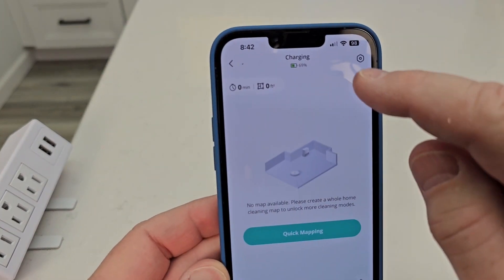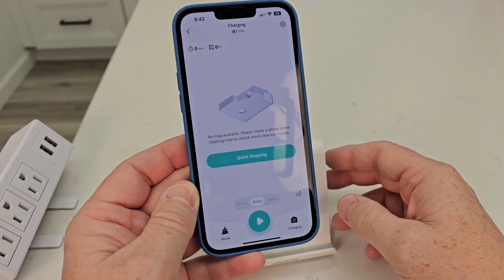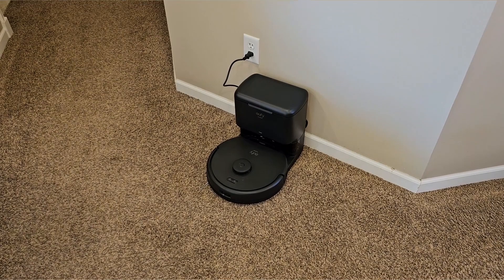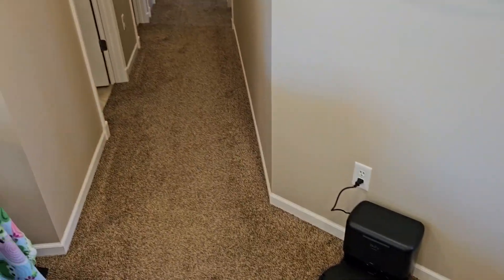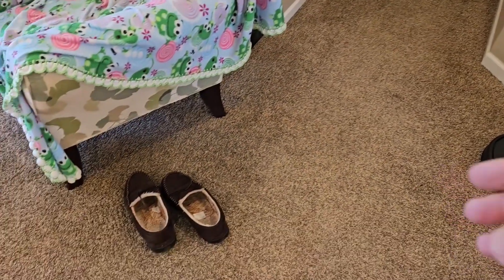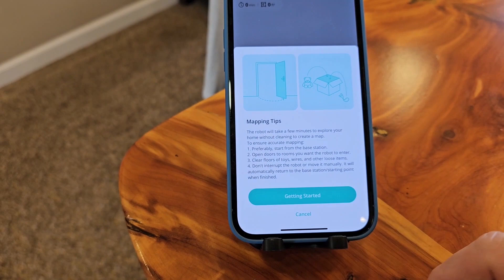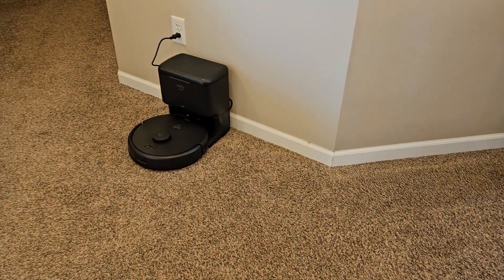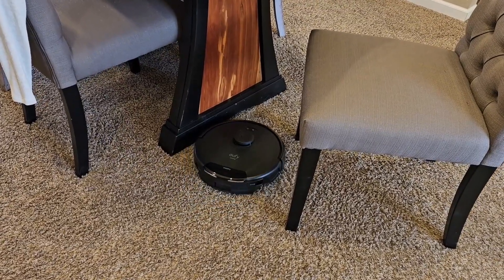It does come with 69% battery charge, which is really good, because it says it can map your house in less than 15 minutes. So we're going to do a quick mapping. This is where my base unit is going to stay. Open up the doors to all your rooms and pick up shoes and other things. Then simply click on the quick mapping, follow the prompt to pick things up and open doors, and hit get started. It's going to go around your house and map it, and it's pretty quiet when it's doing this.